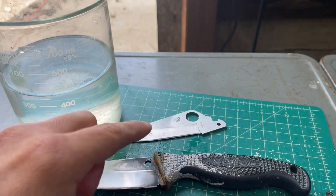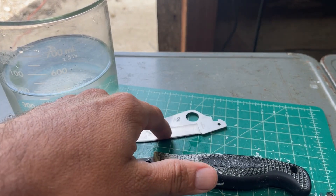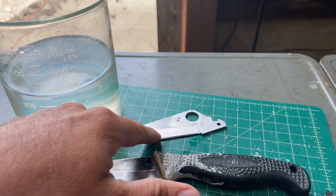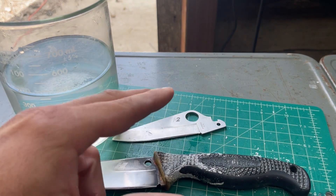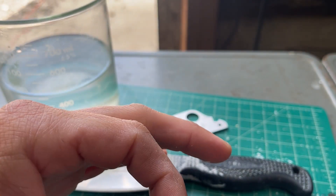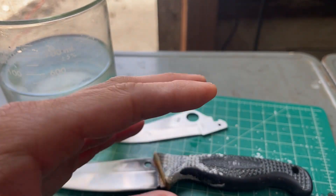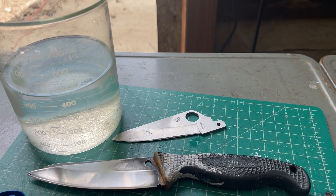I'll sharpen it again — I try to take away as much material as I can while sharpening to get rid of the factory edge, because sometimes the factory edge gets the edge a little too hot and it's not as good as if you take that material away a little bit. Any questions or suggestions, let me know.